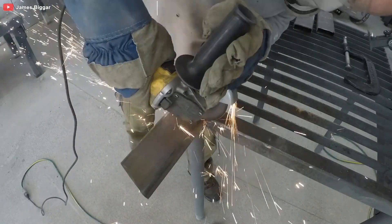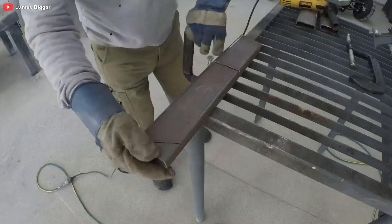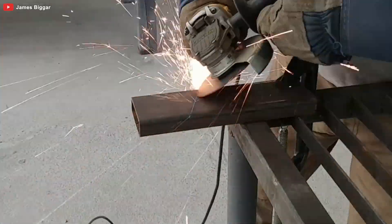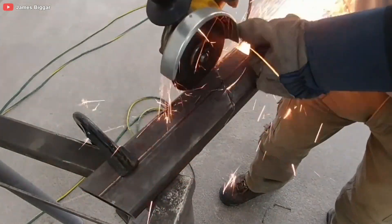James isn't just building any electric motorcycle — he's crafting a torque-happy beast from scratch. Picture this: sparks flying, metal clanging, and a man on a mission with an angle grinder in one hand and a vision in his head.